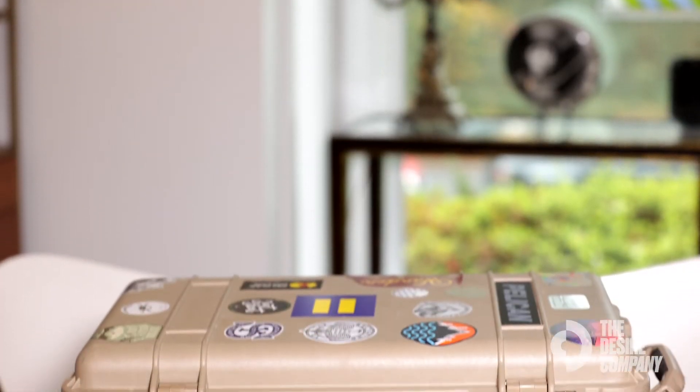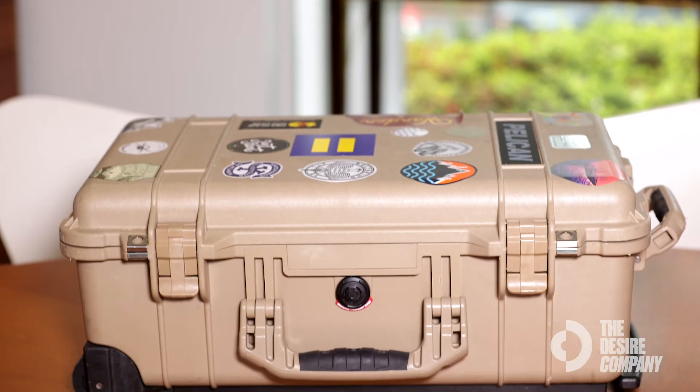I was on location last year and one of the trail advisors dropped my case out of the car. It took a big thud and all of my lenses were totally fine. If I'm not shooting, my gear is always in its Pelican case, which is extremely water resistant and very durable.